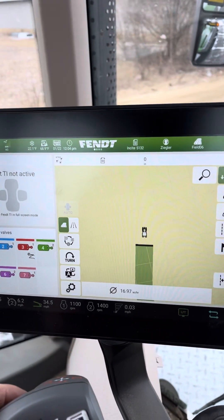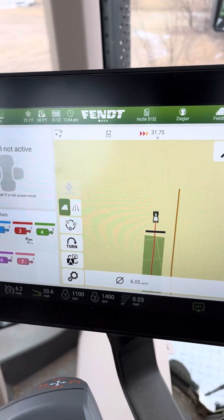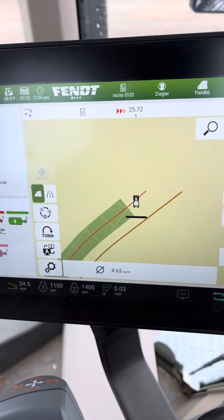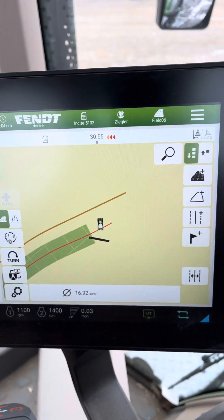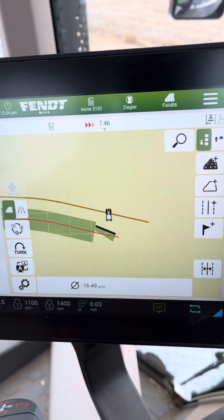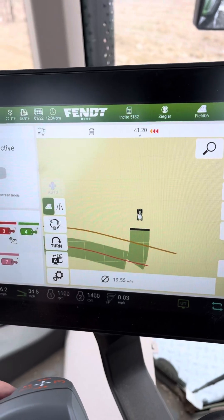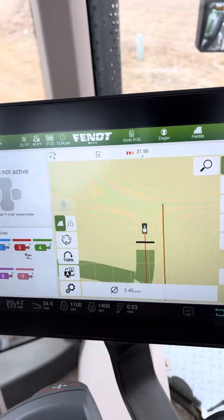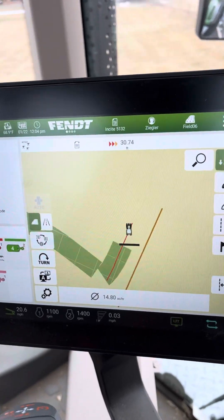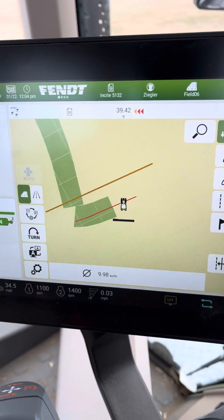Stop, raise my implement up, and then I have another line on the left side of the field. I get turned around on the other end, drop it in the ground, drive, stop, back up — and there's my west side of the field — then turn along the other side of the field.